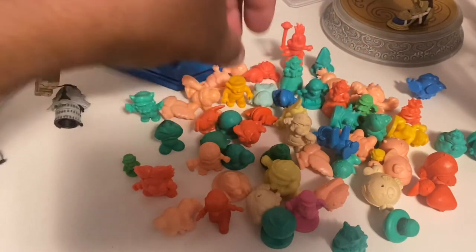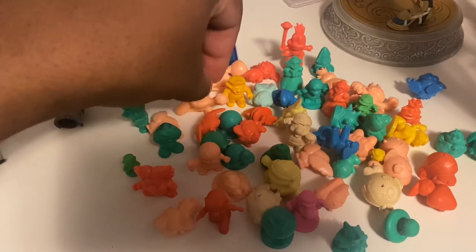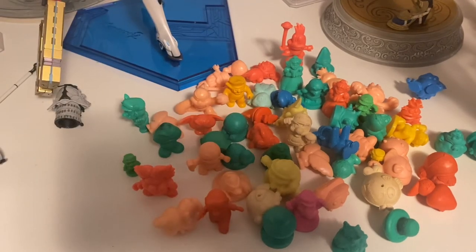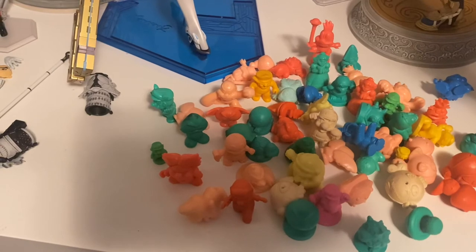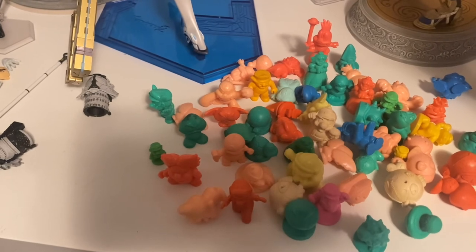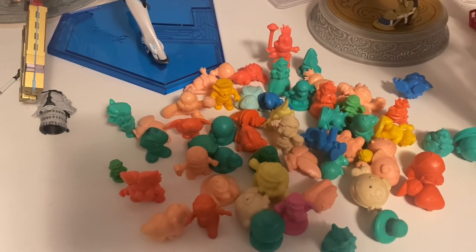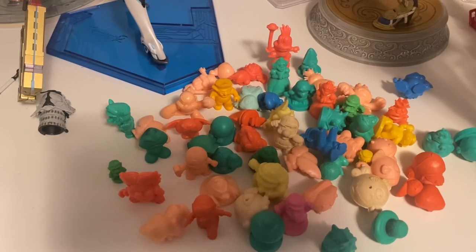These are all the little eraser figures I was able to buy - or Keshigomu. In Japan they're called Keshigomu. I like these Keshigomu figures. I hope I can find the ones from Zelda, Mega Man, Transformers, and many others.